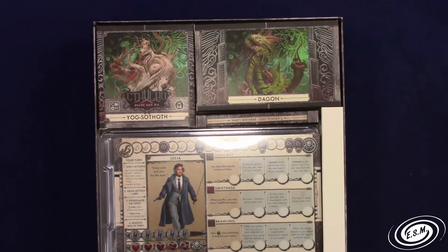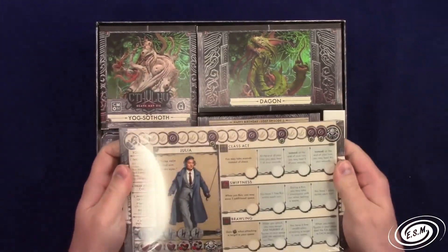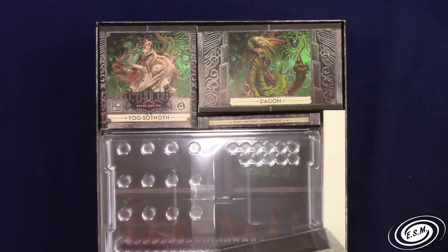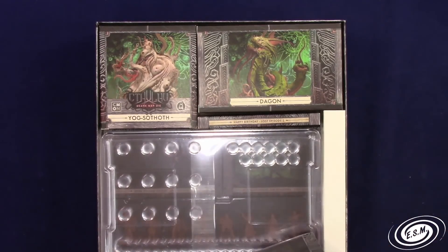Let's take the lid off this box and see what we got. It looks like a birthday - Lost Episode Number Three. So we got a nice stack of investigator cards here. This comes with some cool plastic sleeves that we can put on there, and then I'll be able to put them in front of the camera.